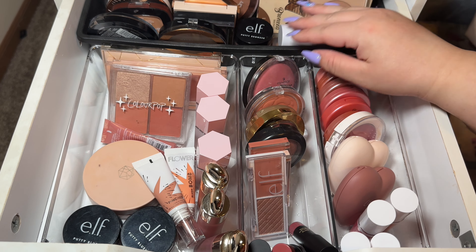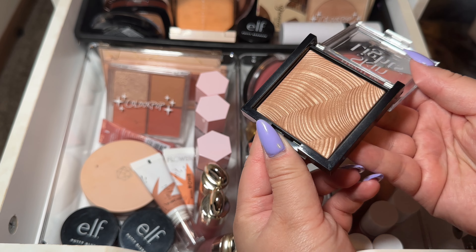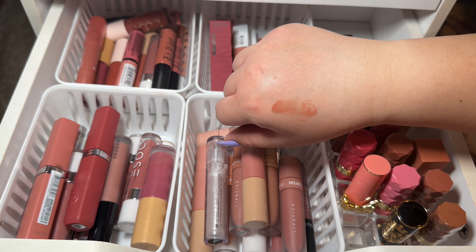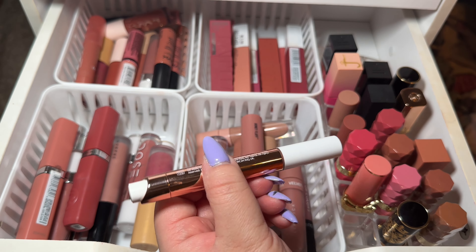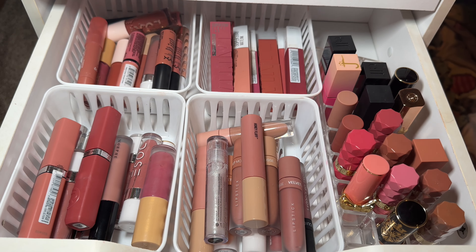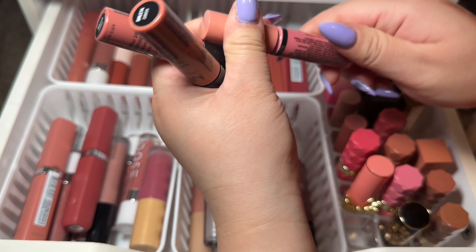First things first is blushes. I really do need to take out my Call It Pop blushes — I have the lighter one and the darker one, but I want to take out the darker one because I have not really played with it much and it needs to be used. This is in First Crush and it's really pretty, so I'm taking her out. I also want to take out these — I purchased these back in December. They came together in a duo: this one is Kiss of Pink and it has a really pretty shimmer sheen to it.